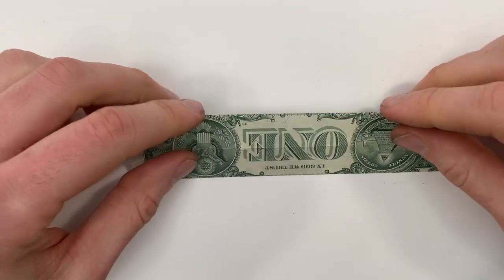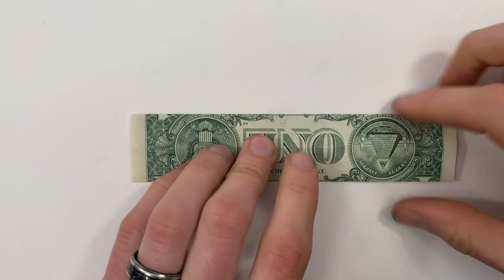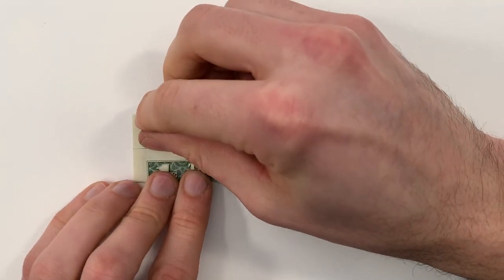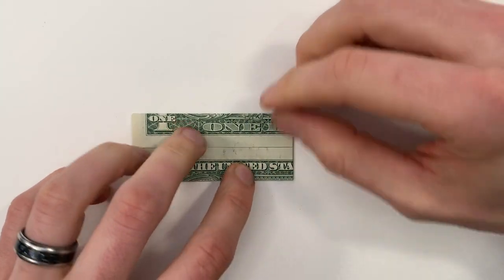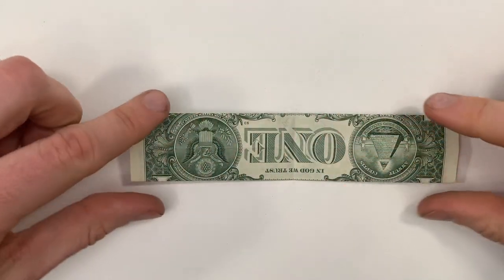Now turn the bill over. We're going to valley fold in half this way — bring the right edge over to the left edge. Then unfold and turn it back over.